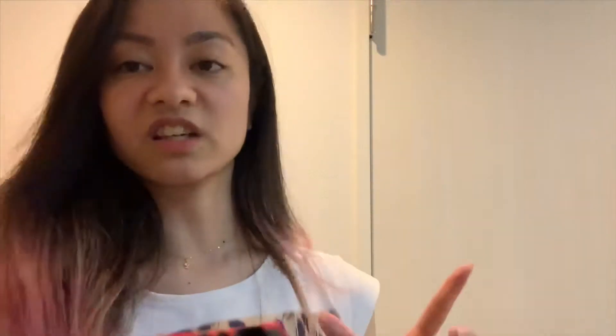One goes in the bathroom, one in the living room, and one in the kitchen. So we're making three of these traps.